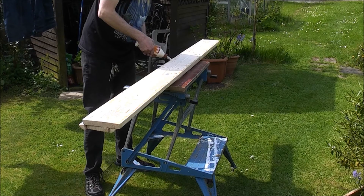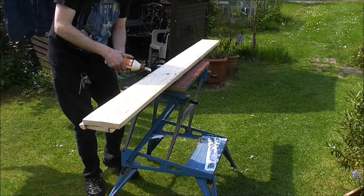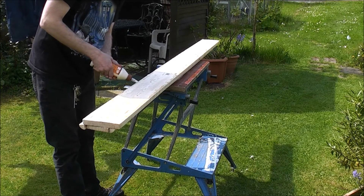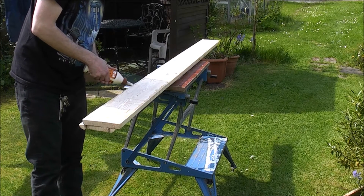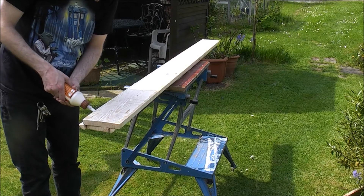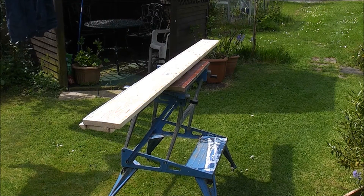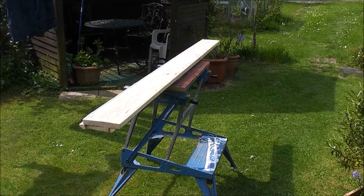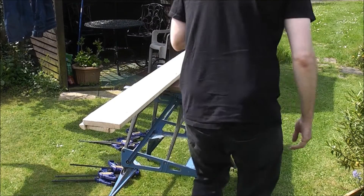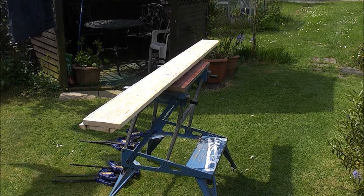The problem here is the glue always wants to flow out wider than it needs to be. The actual surface area of wood is not very wide at all. I'm desperately trying to keep it thin. I've been working well, so we've got our new glue for it.